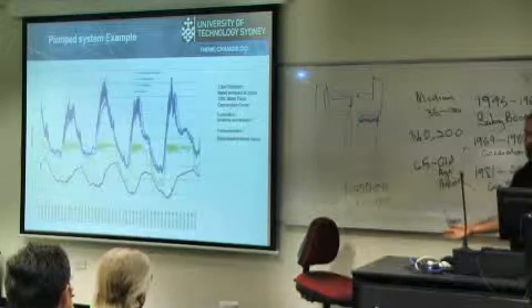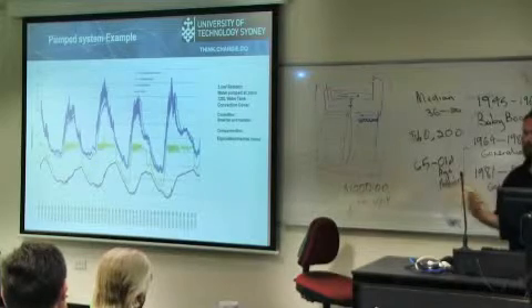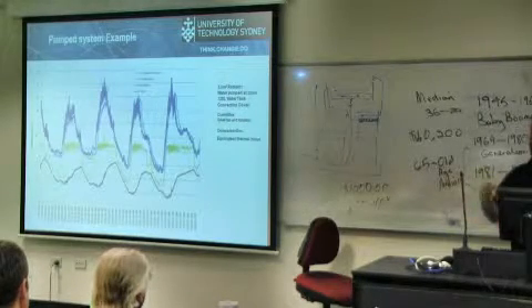We've got a storage tank — it's an old hot water heater system — so we can pump through that. We're just pumping in about 2 litres a minute overnight, whenever the output temperature of the radiator is cooler than the tank temperature we'll start pumping, and it switches off automatically.